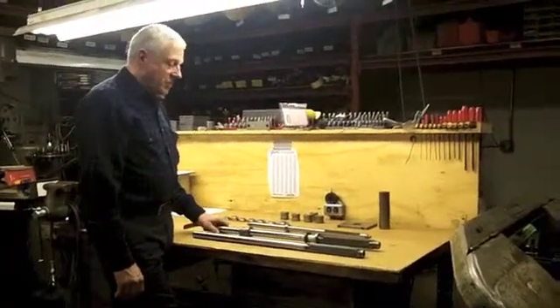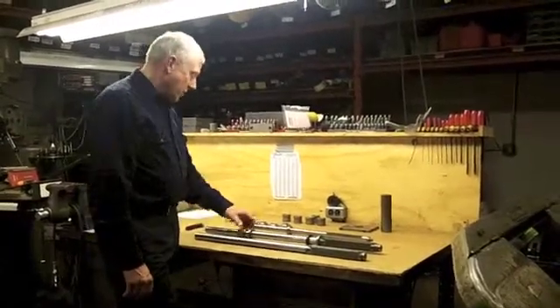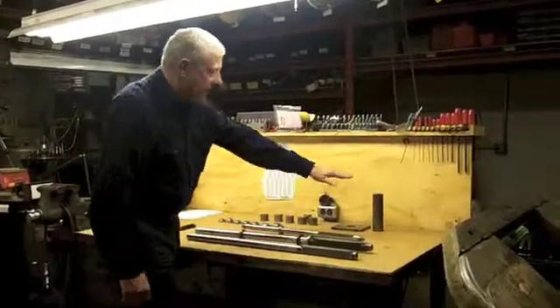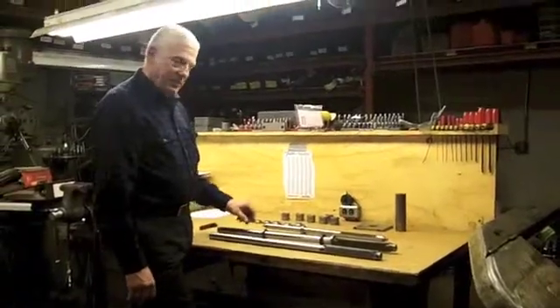We have all this tooling available right now. The cost for all the tooling — the six dies, the base plate, and the swedging tool — is $1,500.